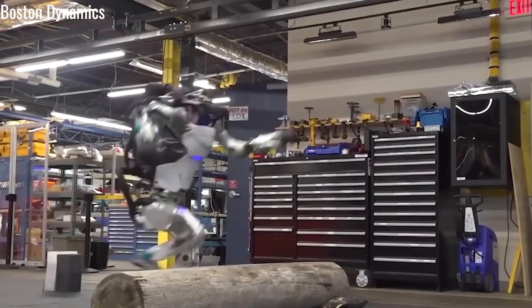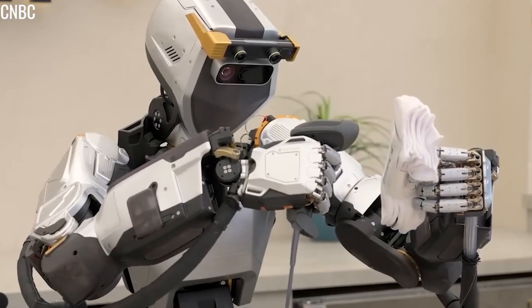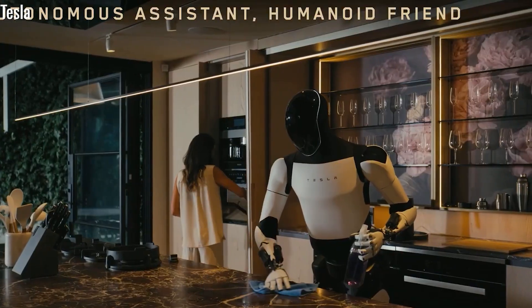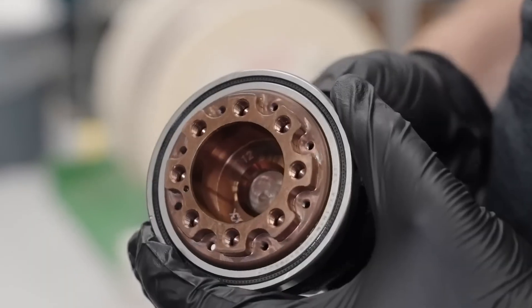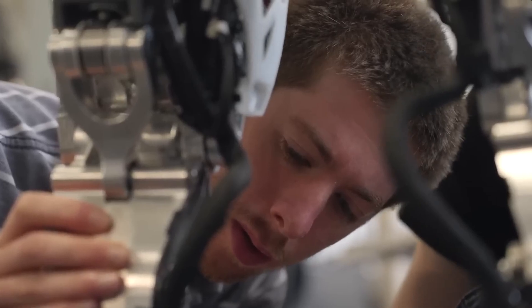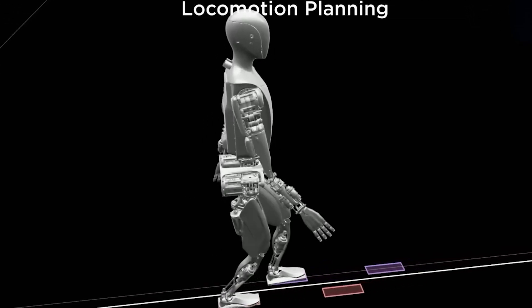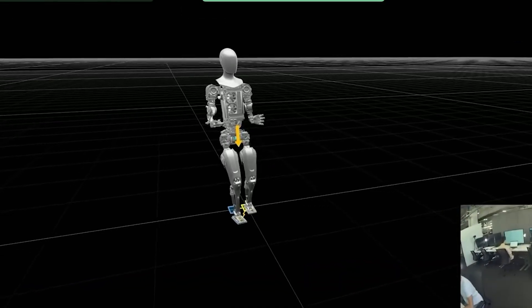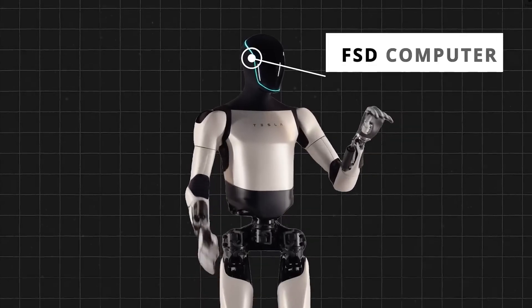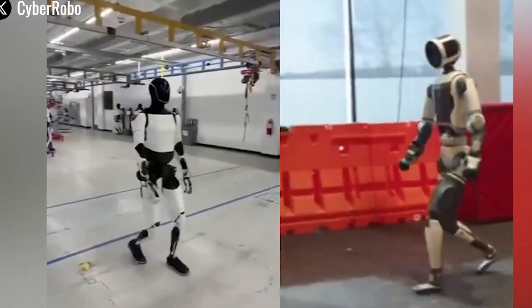To handle high-stress areas like the shoulders, knees, and torso, Tesla incorporates carbon-fiber reinforced plastic (CFRP). Lightweight and highly impact-resistant, CFRP adds durability without sacrificing speed or agility. While other robots like Boston Dynamics Atlas also use advanced metals like titanium, the extra weight can reduce performance during movement and task execution.